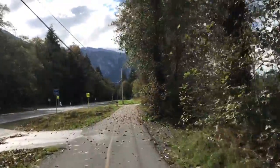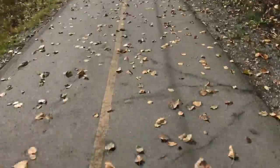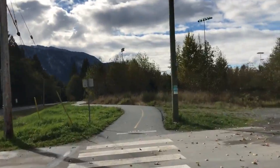At least the colors are super pretty - bright fall leaves on the ground in the background. So pretty.